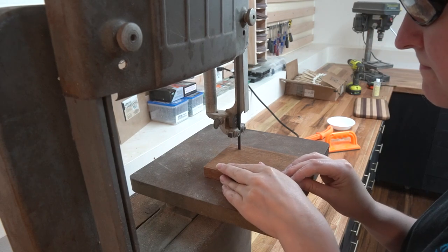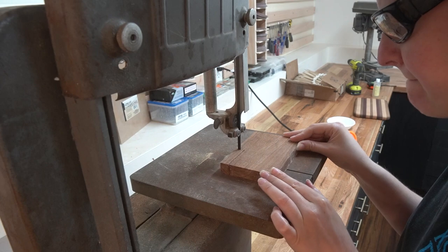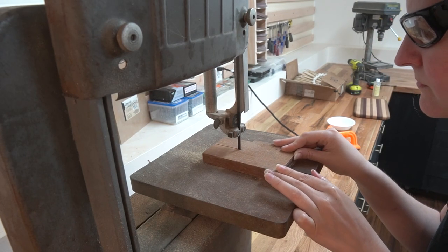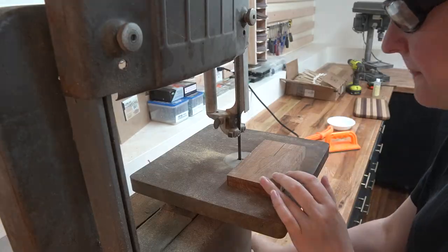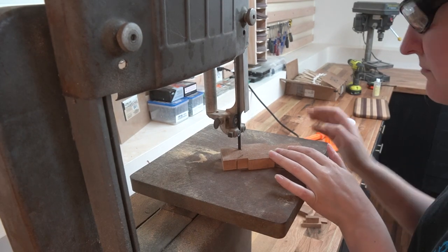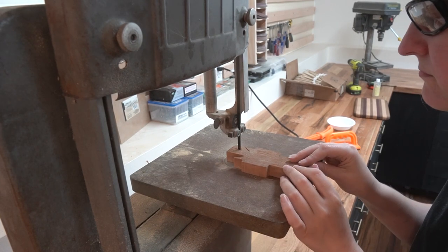My band saw is also really old, but this is actually kind of a nice vintage one that people pay lots of money for on eBay. I am not quite as scared of it. Also worth noting — I did not pay lots of money on eBay; this thing came with my house. We replaced the blade on it last month, so it's cutting this really hard kumaru like butter. My face does not show my excitement, but trust me, I am screaming on the inside.